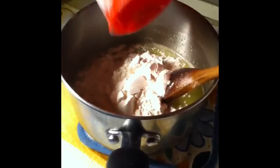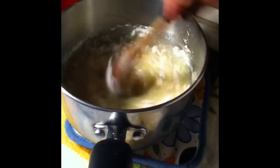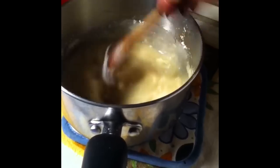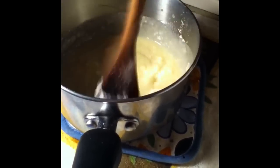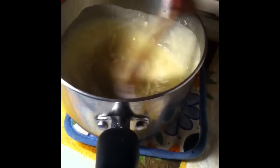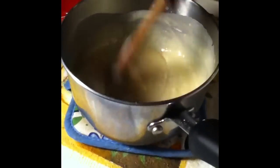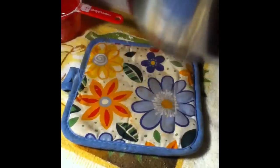We're going to add our flour and just mix all that up. I took it off the stove so that all the flour can incorporate into the butter, the salt, the sugar, and the water. We're going to stir that real good, get the lumps out as much as we can, because it's going to go back on the stove and we're going to continue to cook it until it comes away from the sides of the pan. Just keep stirring, then put it back on the stove and keep stirring.